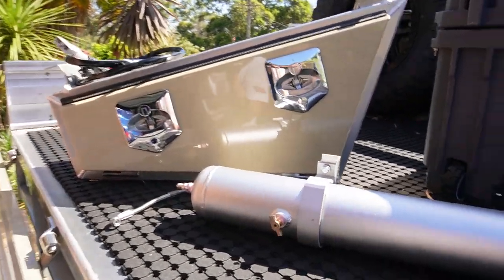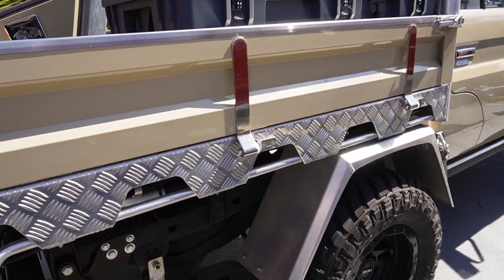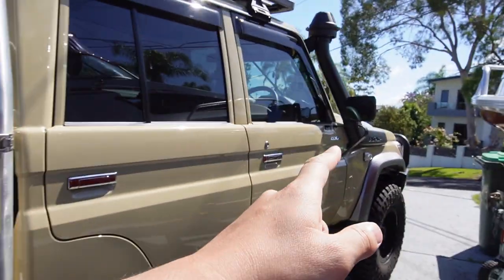It's a warm and windy day and thankfully there's not much left to do. The plan is to install the toolbox and the air tank, fit two hoses, and then run wiring down the chassis rail through a circuit breaker to the main battery. Hopefully that's all there is to it, so let's get straight into it.